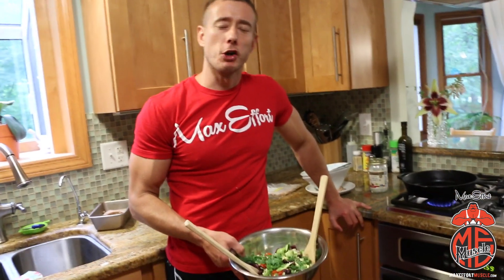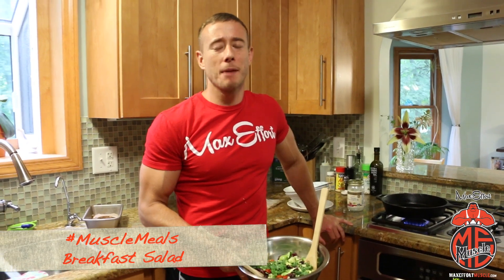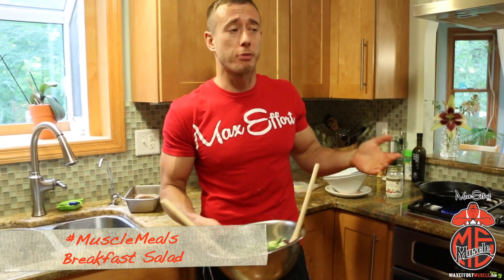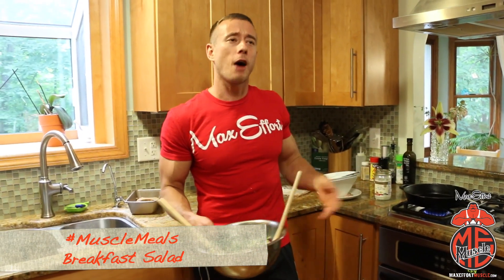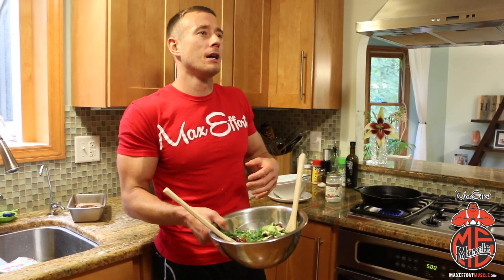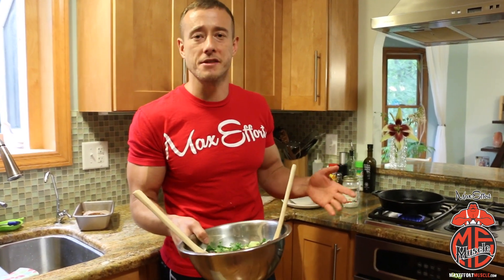Hey, what's up! Welcome to my kitchen. Coach Meyers here, bringing you another edition of Max Effort Muscle Meals. Today I'm gonna do what any coach should do best — solve a problem for you. How many times have you whipped up a nice salad and then you don't have time, or you don't have chicken to grill, a steak to slice thin, or a tuna steak to put over top? You need to add some protein to the salad, and we don't want to resort to a can of tuna — we want something tasty.